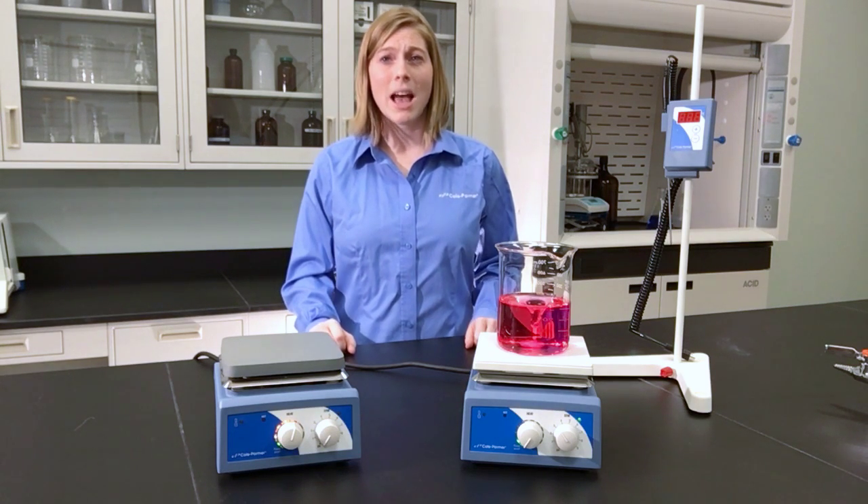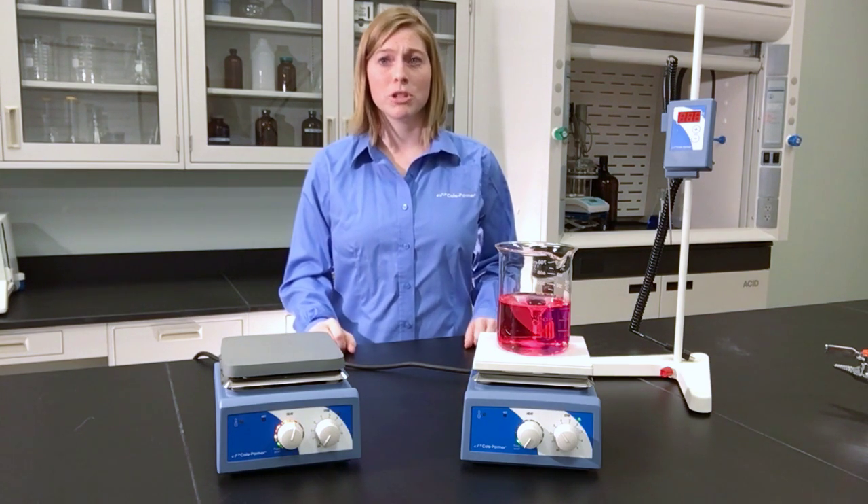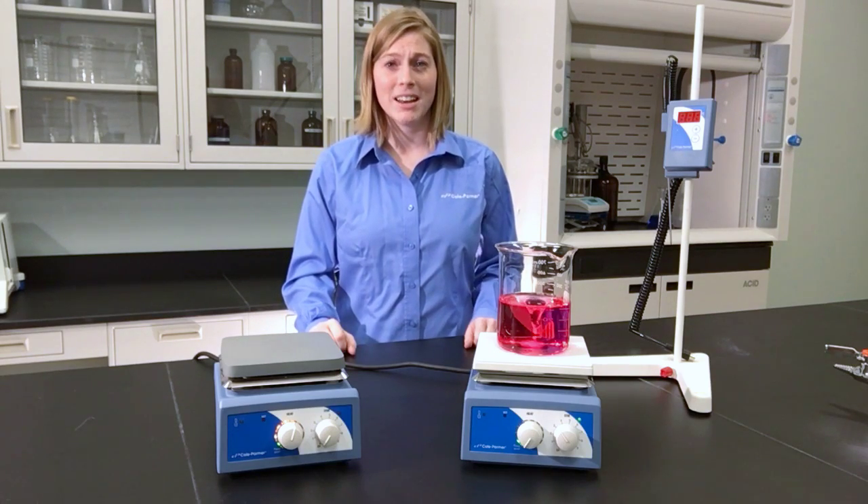And for even more control, add the optional digital thermometer. It accurately controls temperature to prevent your sample from overheating. Get stirring today!